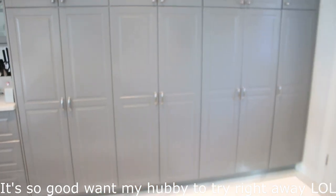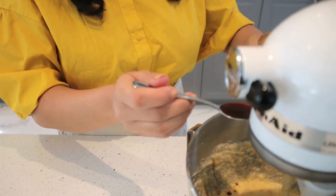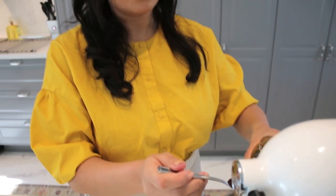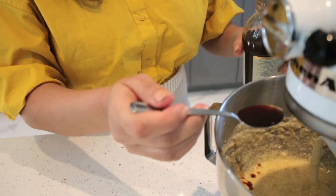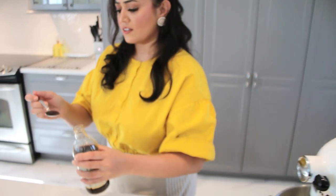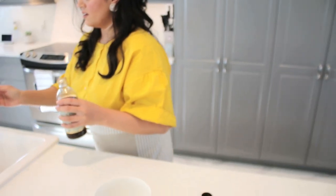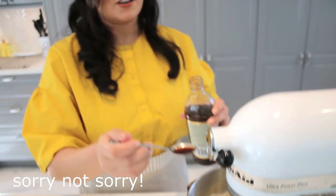Let's add the vanilla extract — it's half a teaspoon. One teaspoon? It's supposed to be half a teaspoon and we got a full teaspoon. No, we're not putting that. Sorry, you gotta do this again. You could have dropped it back in the bottle. Sorry, okay.